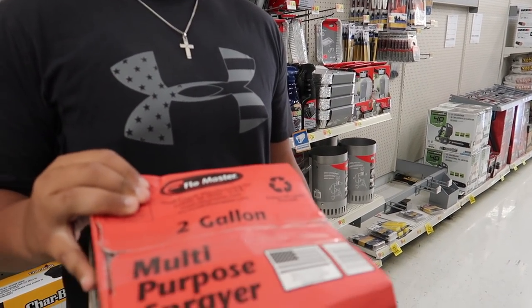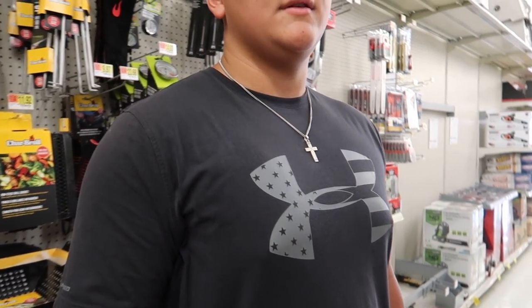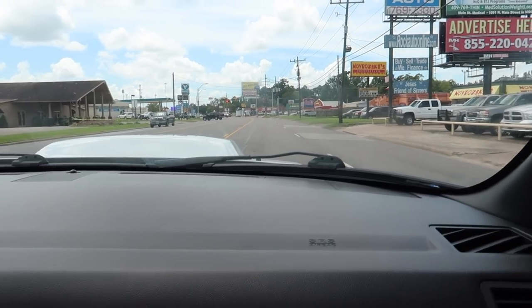We're going to have to go to Ace Hardware. We got to go to Ace Hardware. For what, dude? Weights. We got weights at the house, dude.